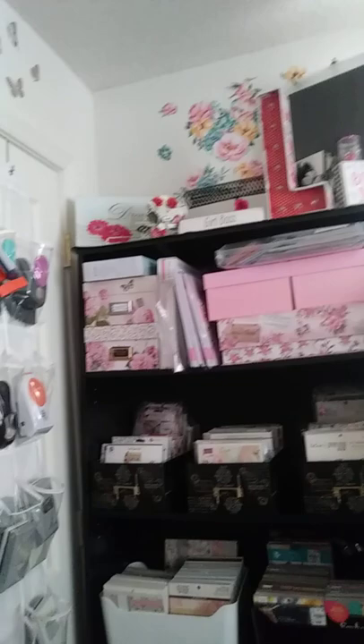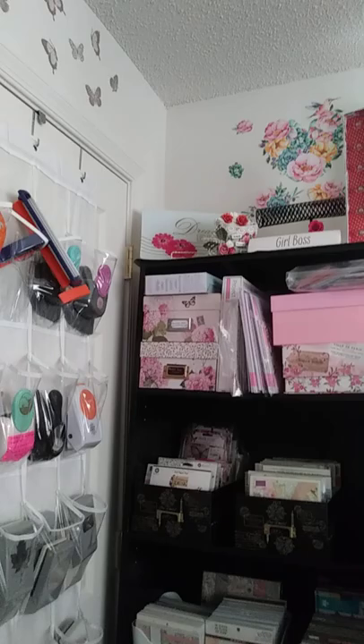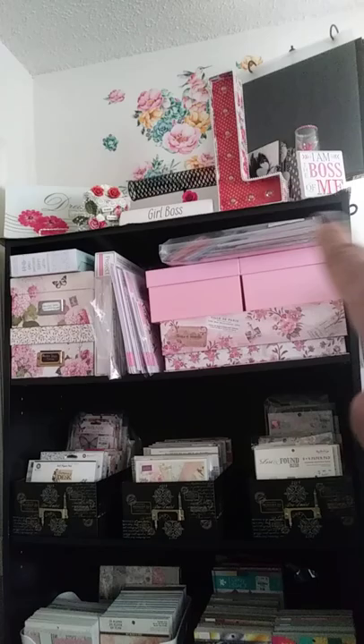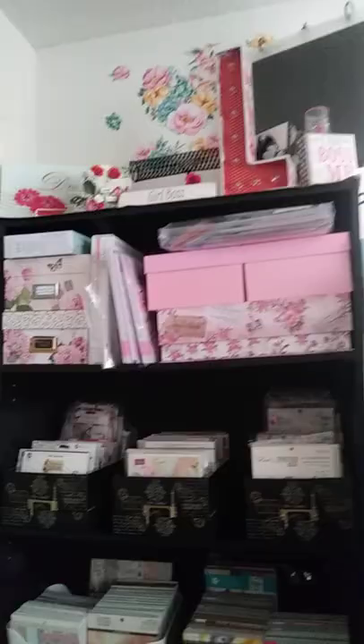Then in this bookcase, I have some things on top. Top row, I have my Project Life, then I have my plate for my letterpress, and paper that goes with the letterpress. It has three boxes right here — those are my Boston folders. And this plastic pocket I used to get from Michaels has all my Tonic dies. Then I have some Tonics right here.